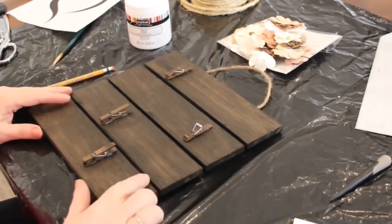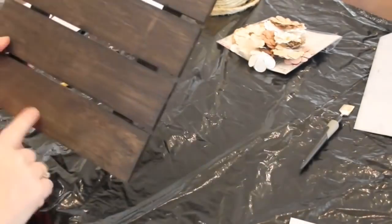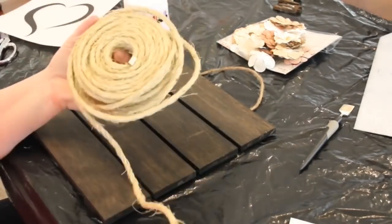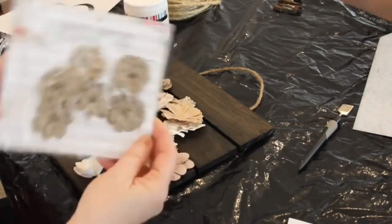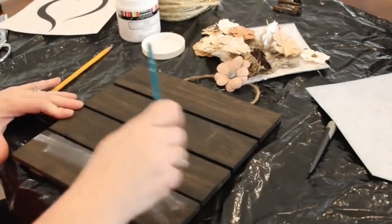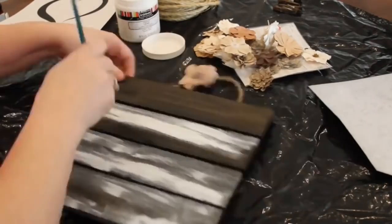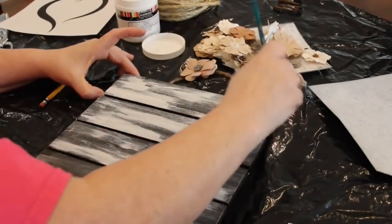Hey y'all, it's Trish. This was one of the first projects I ever did on our YouTube channel. I bought this cute little palette from Goodwill Outlet but it had some broken little clips on it, so I popped all of those clips off. I'm going to paint this palette and put a heart on there using rope, then use some paper flowers from Hobby Lobby to decorate it. The first thing I did was take some white chalk paint by Art Minds and painted my piece - very lightly, I wanted it to look old and chippy.